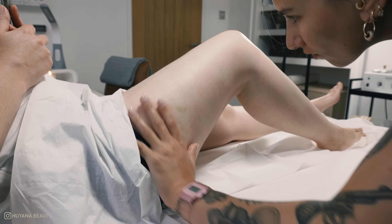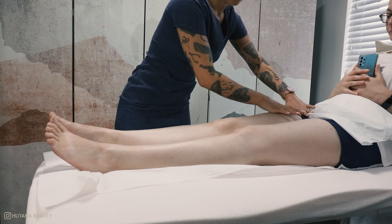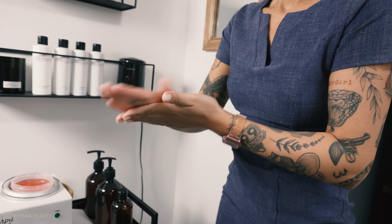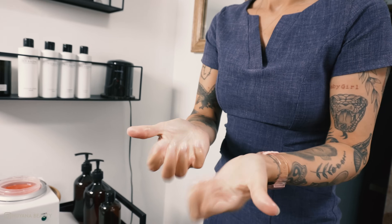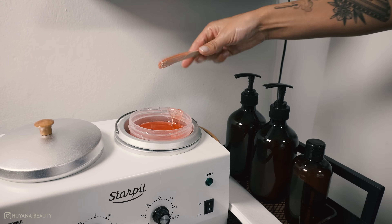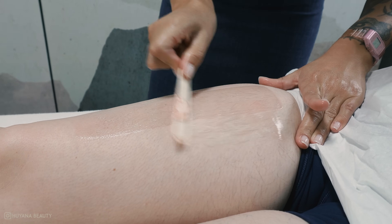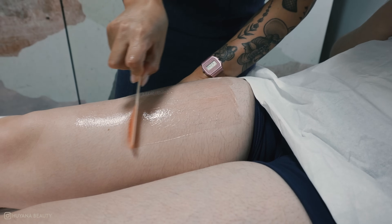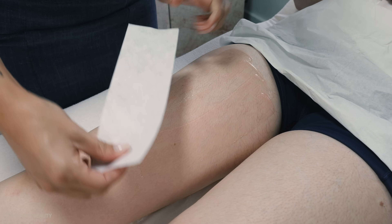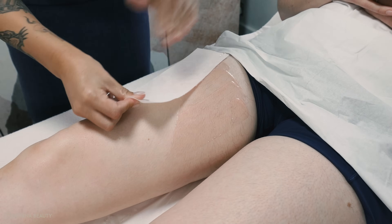Once I'm satisfied that area is hair free, I then work on the front section of the thigh. My hands have started to feel a bit sticky so I apply a little bit of after oil — this just takes any wax residue off my hands. I apply the wax on the tops of the thighs, keeping the skin nice and taut, and pull off in the opposite direction of hair growth.